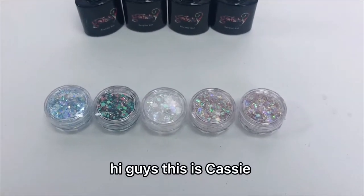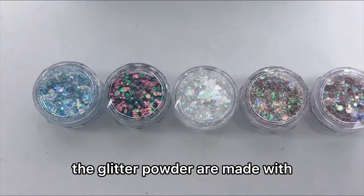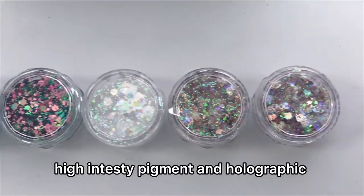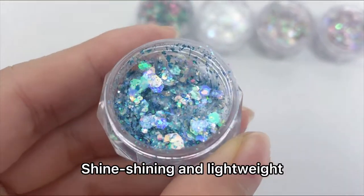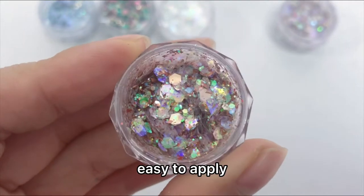Hi guys, this is Casey. The glitter powder are made with high-intensity pigment and holographic shine shining in light waves. Super creative for DIY lovers, easy to apply.